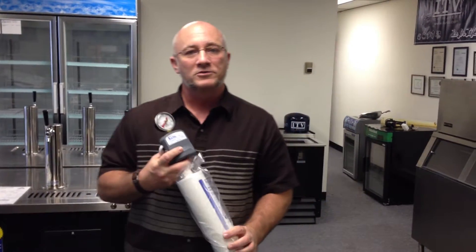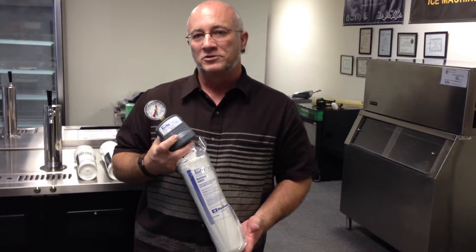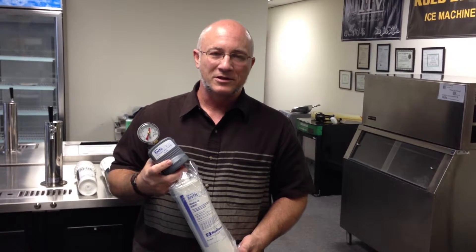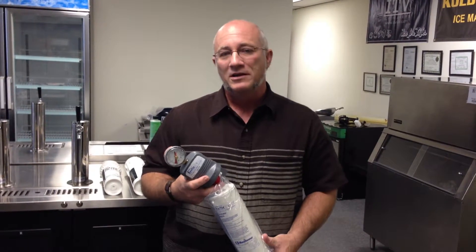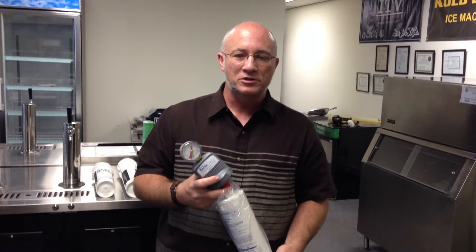So what does this do that the other one doesn't? The other one was 30 microns — this one is one micron. It also has carbon filtration in it to reduce odor and any bad, foul taste that might be in the water. Unless you have a really foul-smelling water supply, I don't worry too much about taste and odor, because just the way a commercial ice machine makes ice it typically eliminates bad taste and odor from your ice cubes. But if you've got a bad situation, something with carbon filtration is what you'll want. So this has one-micron filtration and it's going to really trap a lot more of those mineral and scale deposits and keep them from clogging up your water distribution system.